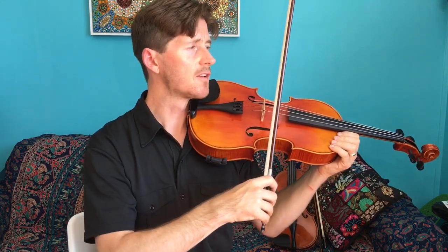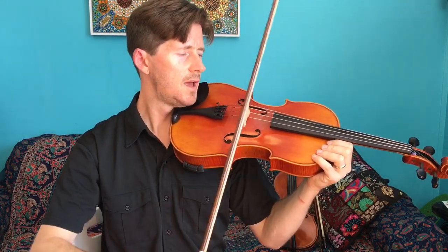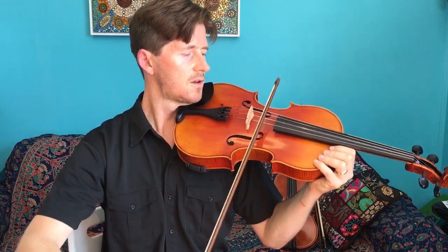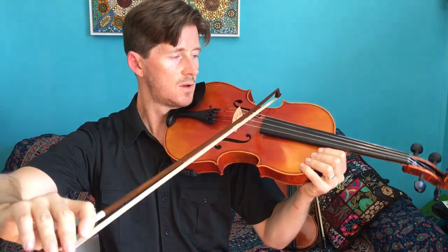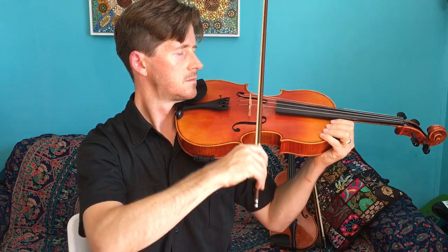So now we're up to number six — playing open strings. For that we're going to play the ant song again with straight long slow bows on each of the strings. Ready, go. Ants — digging in the dirt — deep beneath the ground — continuously. Try that a few times and remember to have nice straight bows, which will produce the best sound.